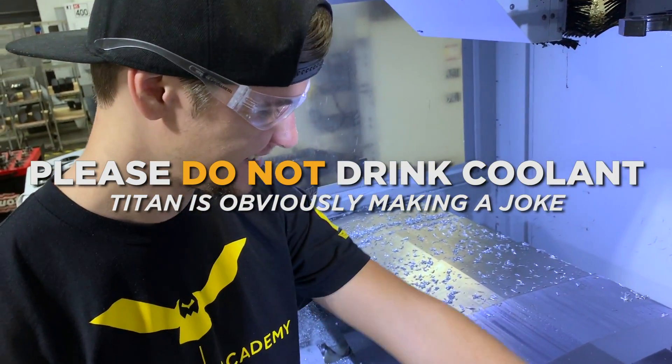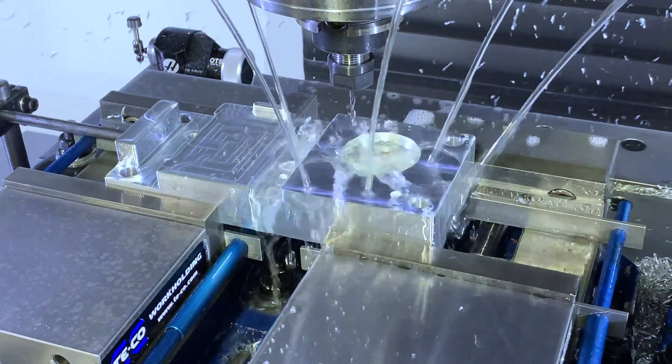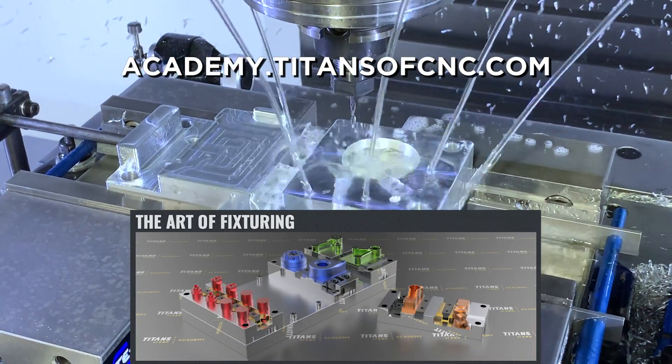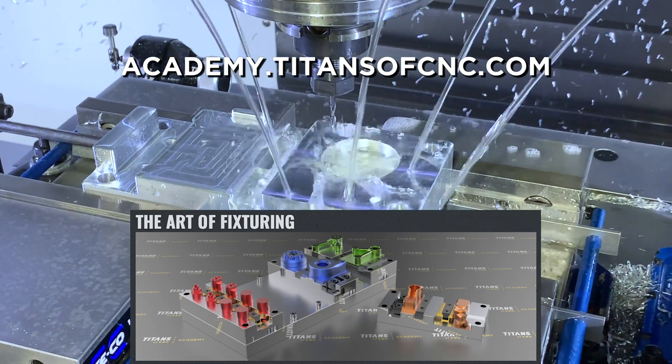Alright guys, thank you Stuart. Everybody look forward to the tutorials on the Mighty Bike Academy Fixturing Series — The Art of Fixturing. Taking education to the next level!